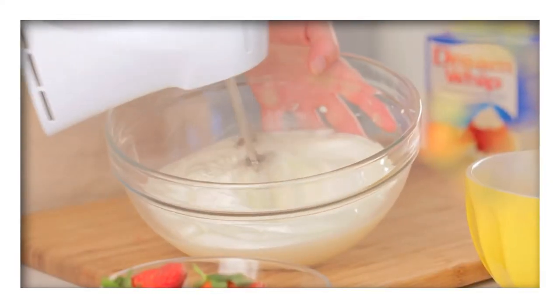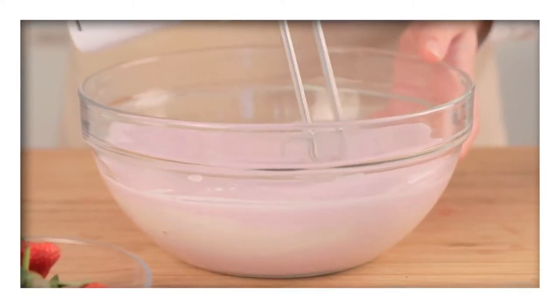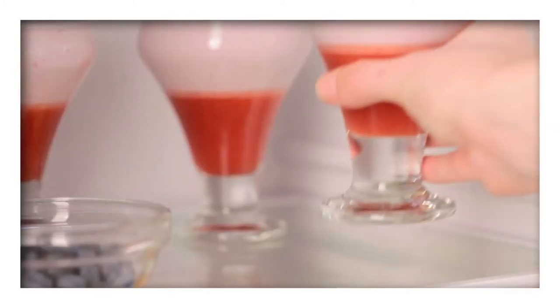Remove the chilled milk mixture from the freezer and beat with an electric beater until it's thick and fluffy. Beat in the jelly, pour into the serving glasses and refrigerate until set.